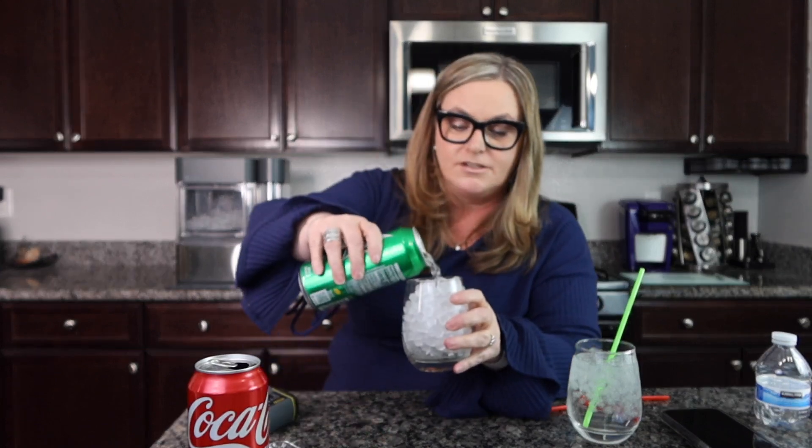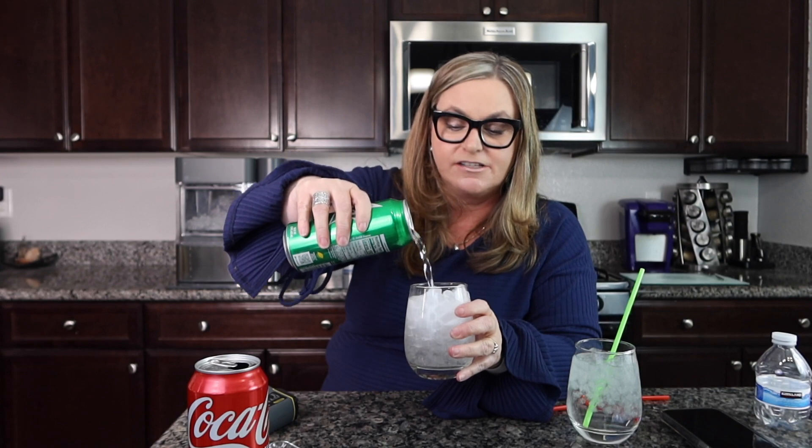Every once in a while if I'm going to drink a soda I'll drink a Sprite — let me try that. The Coke tastes normal. Now let's try the Sprite. Oh, I wish it was a hundred degrees outside — this would taste so good. Wow, really good.